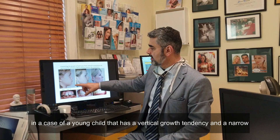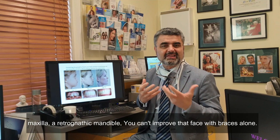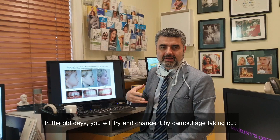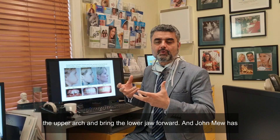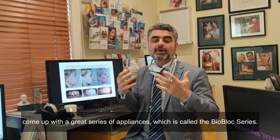What happens in a case of a young child that has a vertical growth tendency, a narrow maxilla, a retrognathic mandible — you can't improve that face with braces alone. And in the old days, you would try and change it by camouflage, taking out two top teeth and retracting the incisors. The proper way to do it is to develop the upper arch and bring the lower jaw forward. And John Mu has come up with a great series of appliances called the bioblock series.